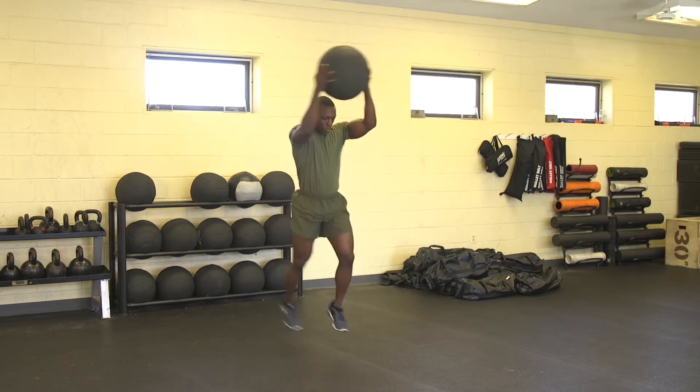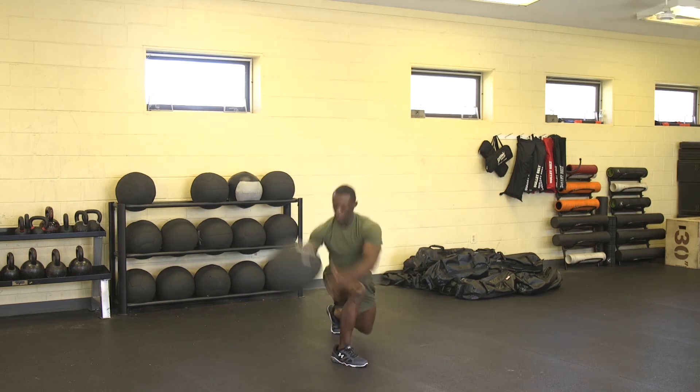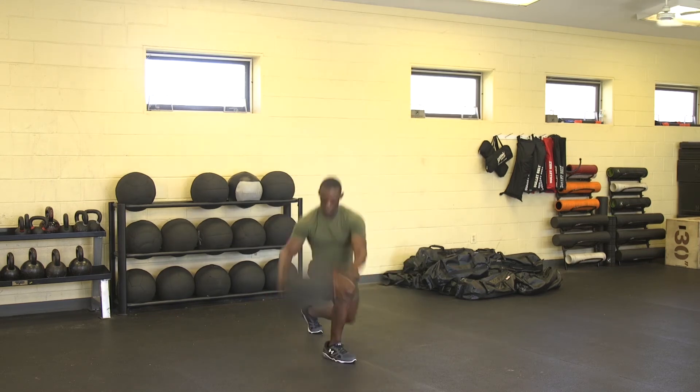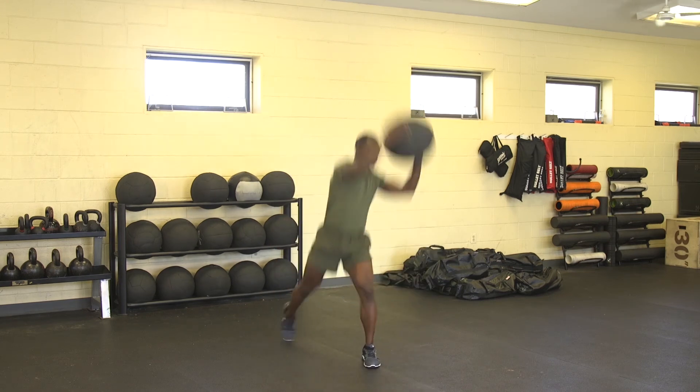They will catch the med ball on the rebound, jump at the same time and in the air switch which leg is forward again. They will give at the hips and knees and slam the med ball to the outside of that leg.